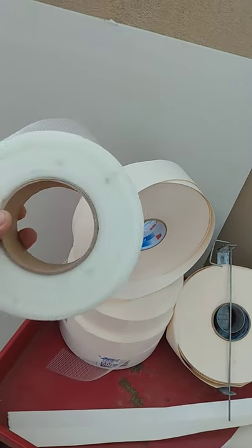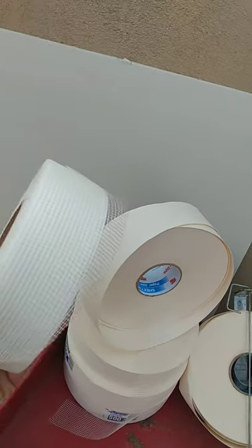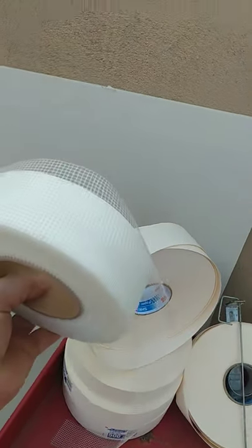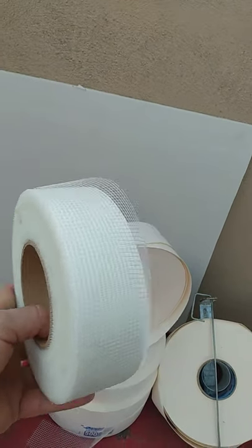Drywall repair projects — should I use fiberglass tape or paper tape? That is a question everybody always asks. If you're doing repairs and you haven't done much drywall, just stick to your fiberglass mesh tape.